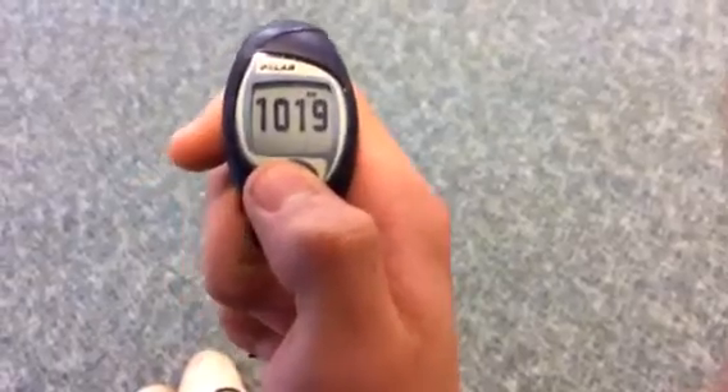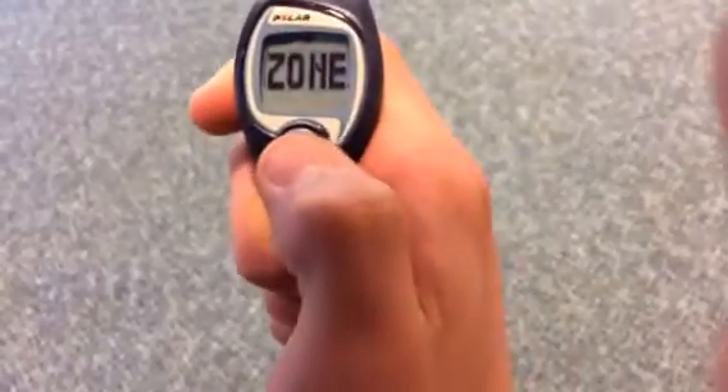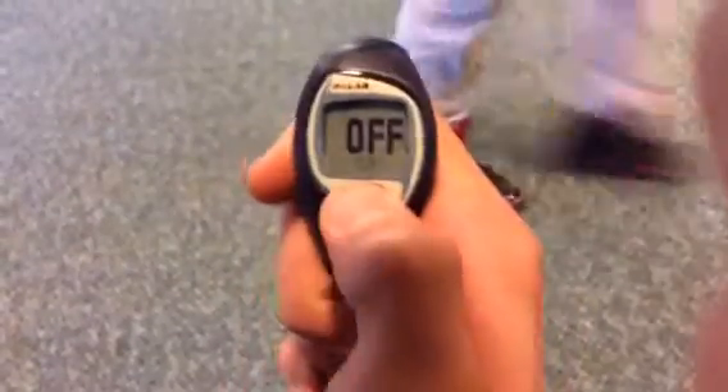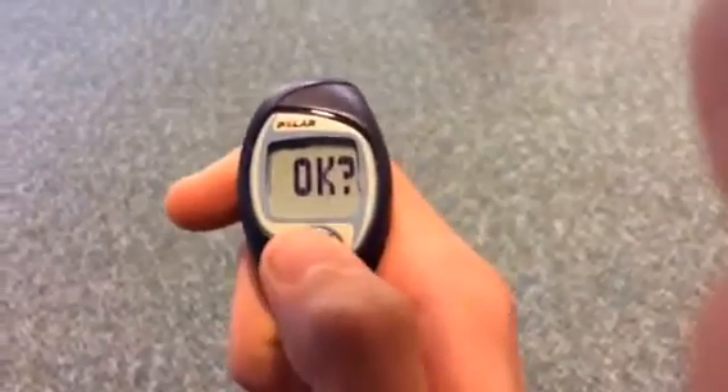So if you want to set the target heart rate zones, you just hit the grey button once, twice, three times, and you just wait a second. It'll come to beat. You hit that, just keep it on — it'll say okay.